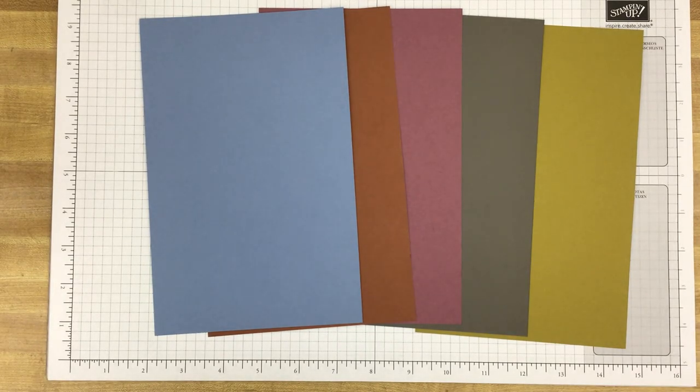Hi Stampers, this is Kim with Great Inspirations. Thank you for joining me. Today we will take just a peek at some of the products that will be offered in the upcoming Stampin' Up! 2023-2024 annual catalog.